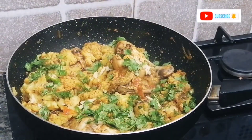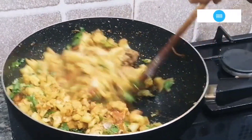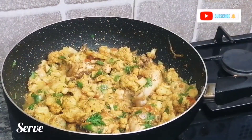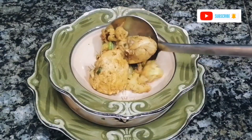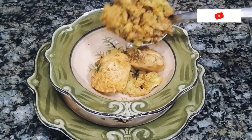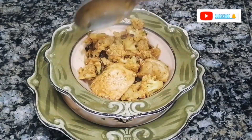Garnish with fresh green coriander, mix it in, and serve. How do you like today's recipe? Try my recipes and share them with your friends and family.